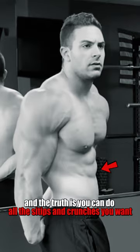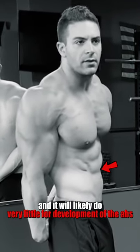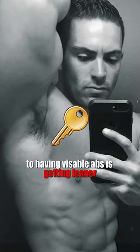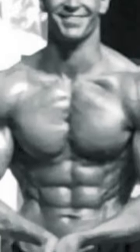And the truth is, you can do all the crunches and sit-ups you want and it will likely do very little for development of the abs. The key to having visible abs is getting leaner. In fact, I haven't trained my abs directly in over 15 years. I develop and maintain them through heavy compound lifting in the gym and I keep my body fat percentage low enough to have visible abs year-round.